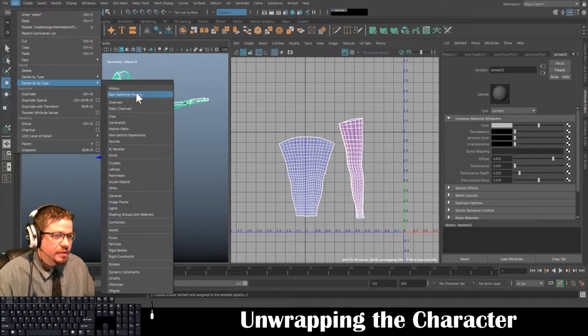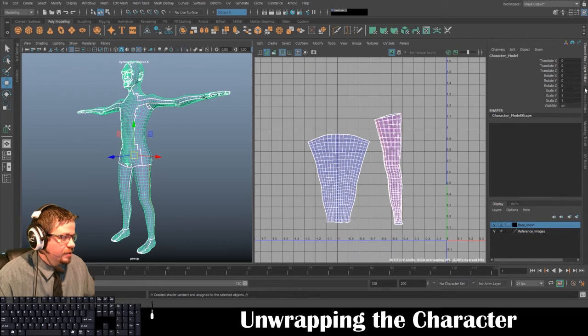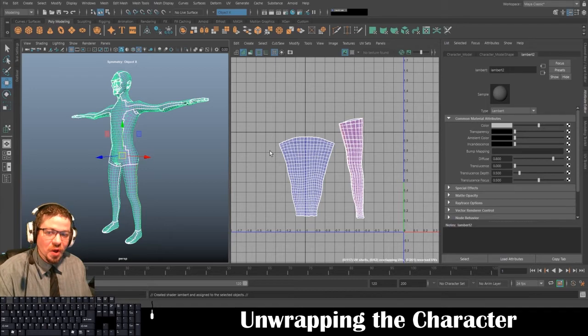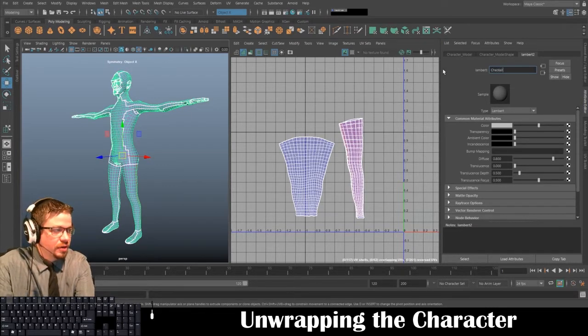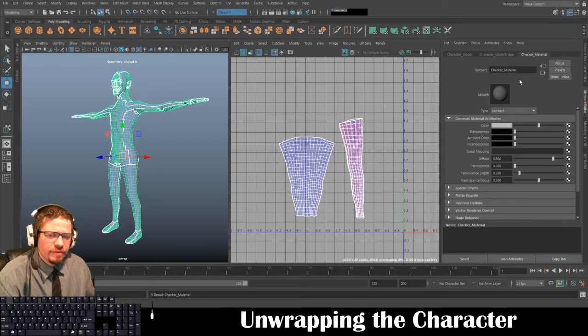We're going to use Lambert — that's fine — Lambert 2. You can do Edit > Delete All by Type > History to get rid of construction history information. The quickest way to access the material is right-click in the corner, go to the dropdown, and select your material — in this case Lambert 2. I'm going to rename it to checker_material. Make sure you use underscores.